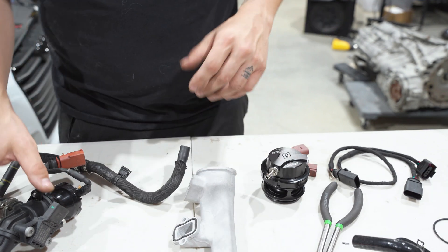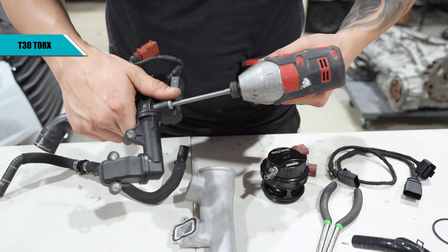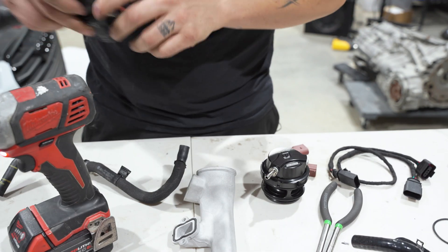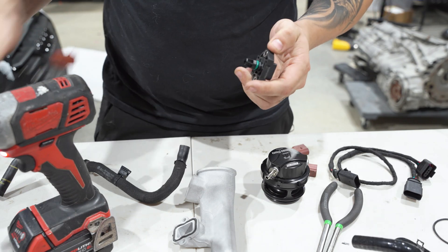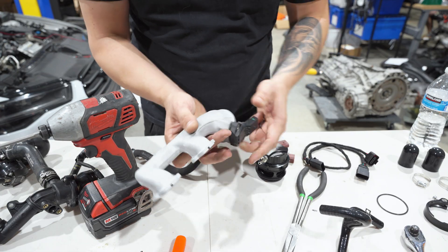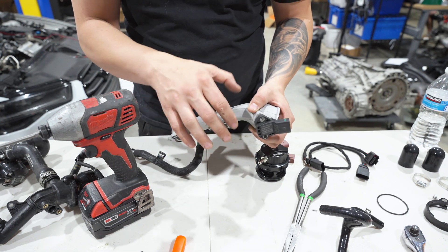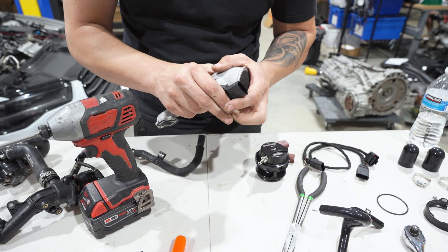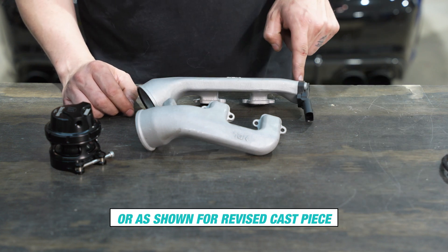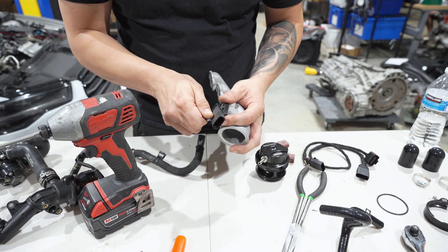Now we need to take a MAP sensor — it doesn't matter which one, it's a T30. The MAP sensor is going to go away from the two holes just because you will not be able to plug it in due to the charge pipe assembly. Install it and do your two bolts.